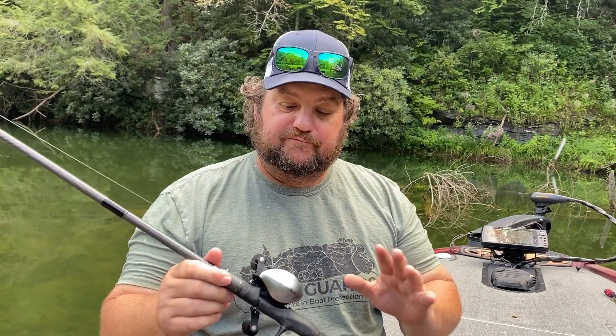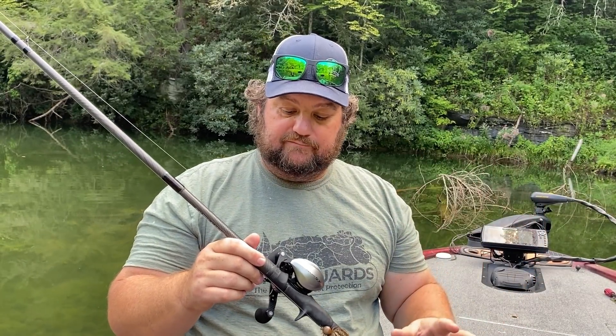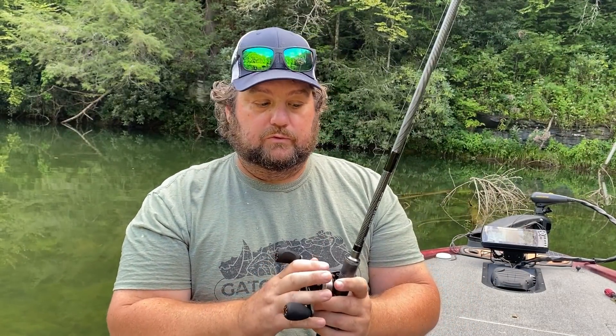Paired up with my favorite reel from Akuma, the Helios SX. I like a fast reel. When I'm casting out there and I'm bottom bouncing, I like a fast reel. This is an 8:1 to 1. A 7.5 rod allows me to get a good cast, still have an accurate cast, and take up a lot of line. It allows me to set the hook and get the fish in quickly with an 8:1 reel.